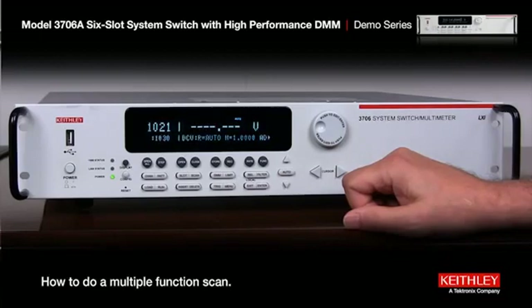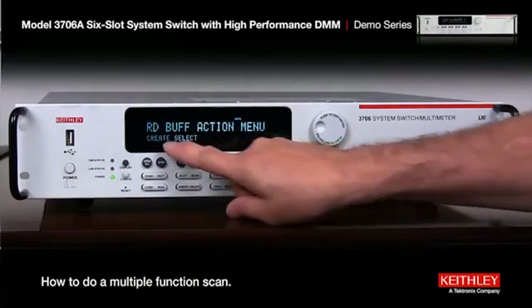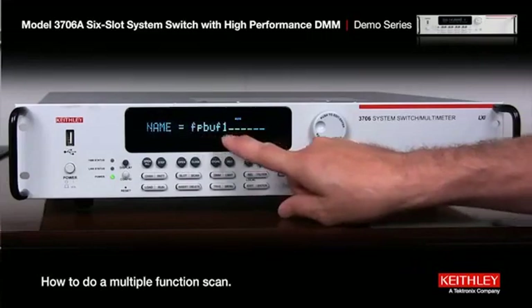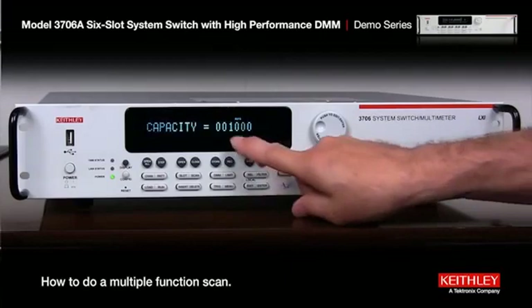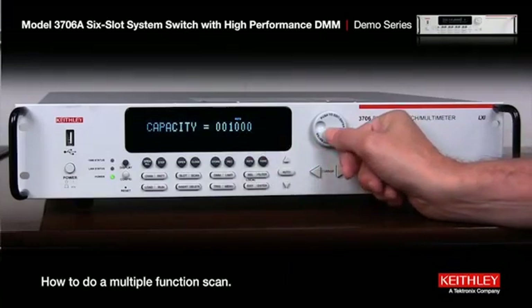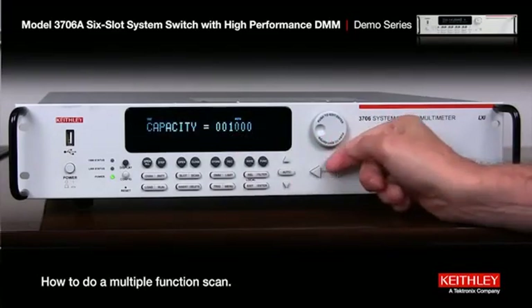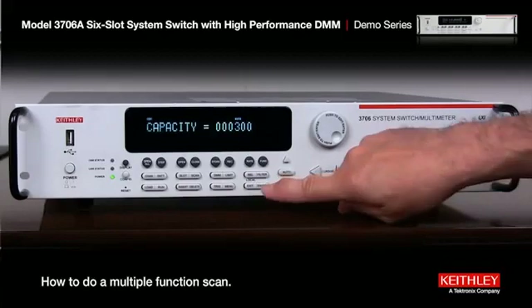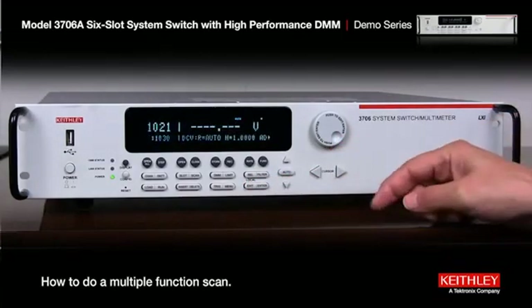We need to do one other thing and that's to store the data. Press Store, create the buffer, and press enter. We'll leave it at the default name of front panel buff 1 and press enter. Now it's set up for a thousand readings. We'll go to the cursor, press the button, and scroll down to 300, because 10 times 30 is 300 — that's how many readings we'll have. Press enter and exit. We're all set.